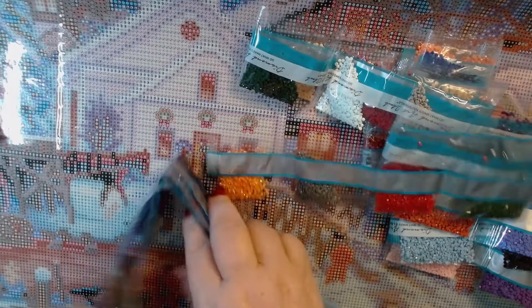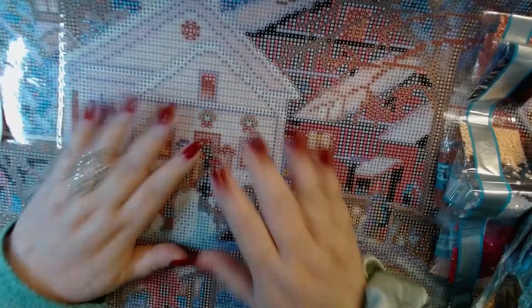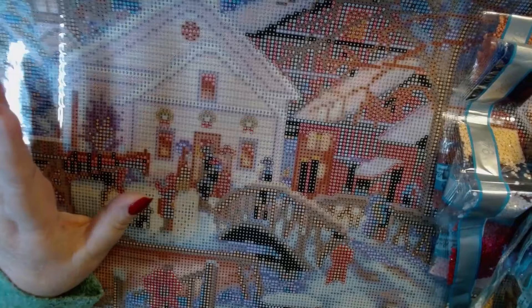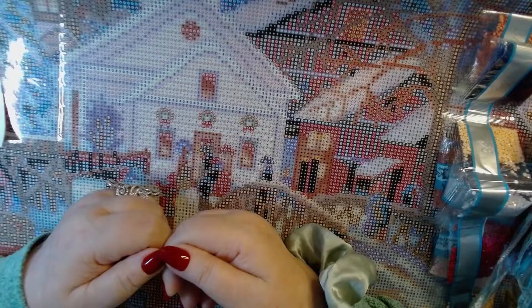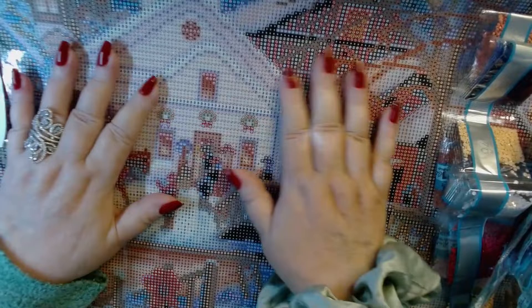If you don't have enough, don't worry about it — because if you run out of drills, if your dog eats the drills, if the drills mystically disappear because you have a haunted house, Diamond Art Club will replace them. Now if you knock all your drills on the floor you might have a problem — I think they'll replace up to eight colors and after that you're on your own, so be careful. Don't open all of them at once.